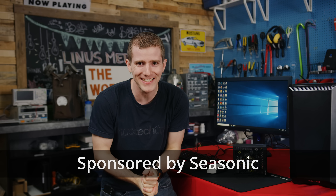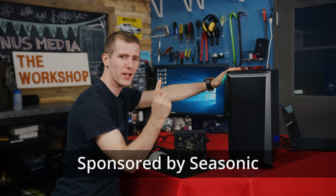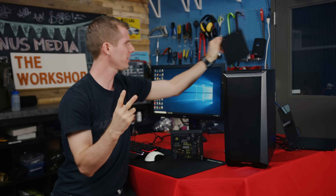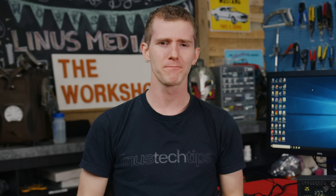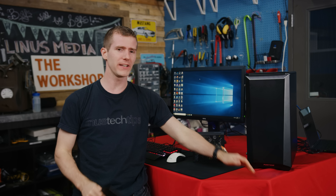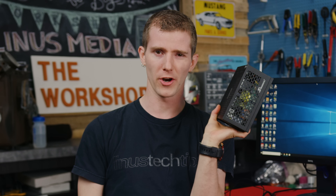Today we are going to take this PC and overclock, overvolt, or otherwise run beyond the manufacturer's specifications every single part of it that we can. Some of the stuff we're going to do will seriously improve performance, and some of it definitely won't. Big shout out to Seasonic for sponsoring this craziness. Let's get started.